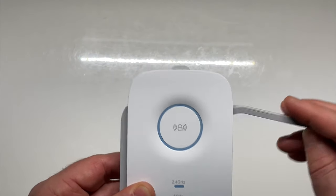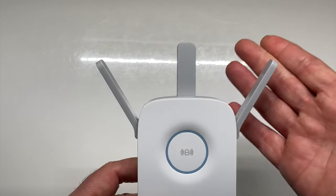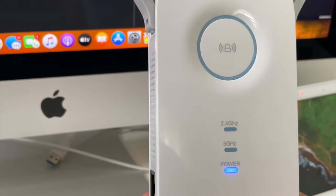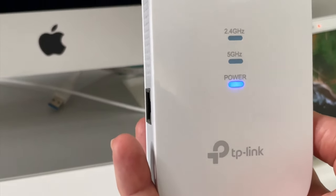Lorsque vous allez brancher votre répéteur, pensez bien à mettre les 3 antennes. On va tout de suite connecter notre répéteur. Une fois que vous allumez votre répéteur, vous avez donc toutes les LED qui se mettent à clignoter.